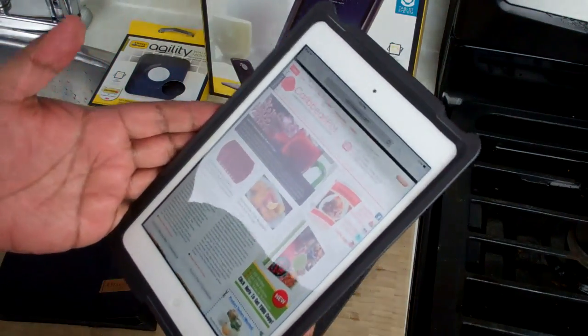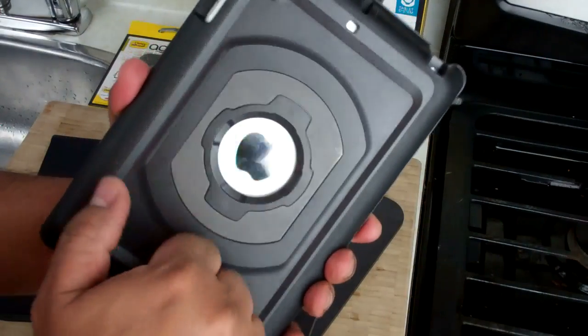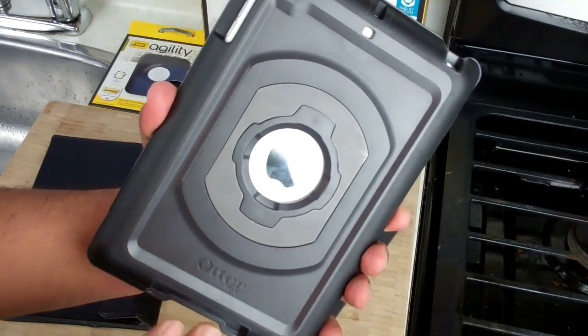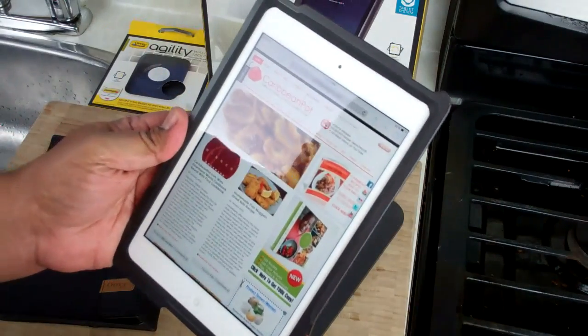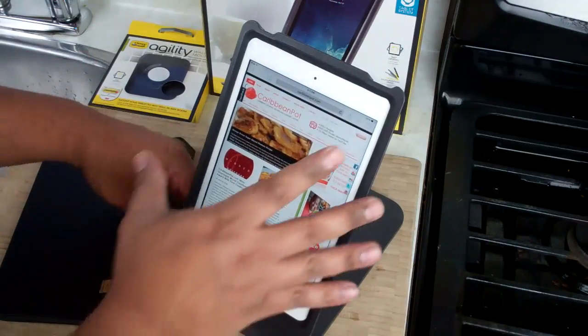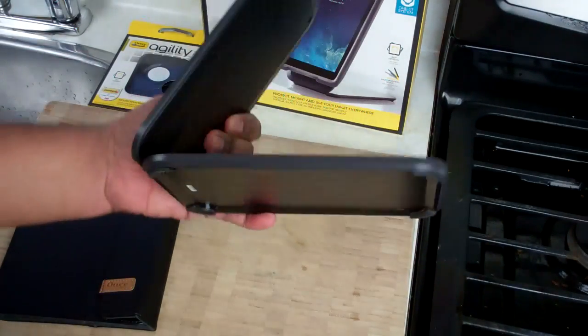The key part — the key ingredient to this OtterBox — is the hard shell. It is going to protect your iPad mini and your normal iPad. And all you do is snap it on and that's it. You twist and pull and it's off the dock.